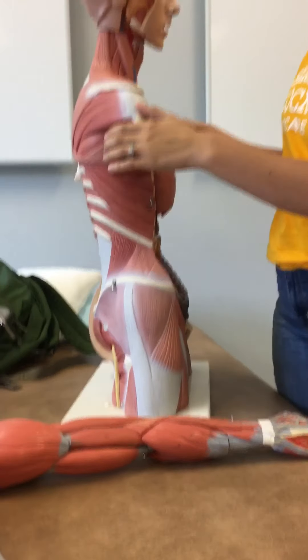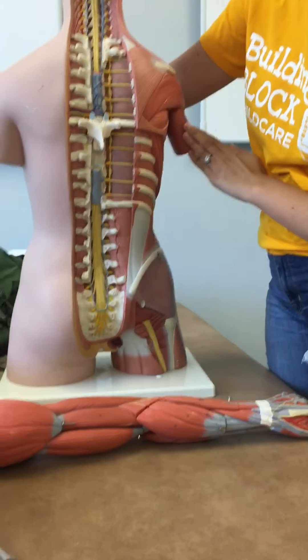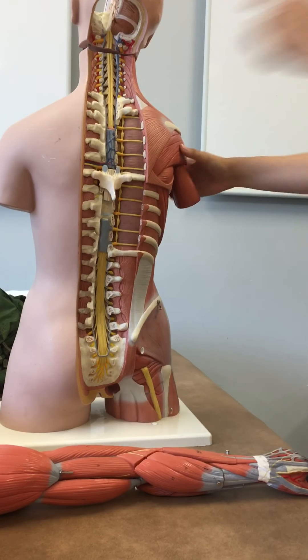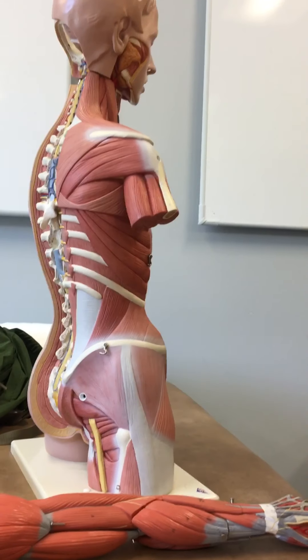The rhomboids, the serratus anterior, and the pectoralis minor.